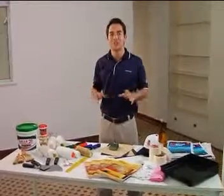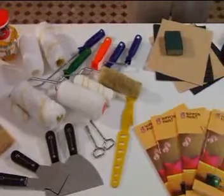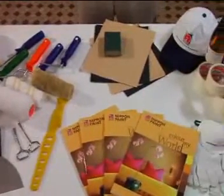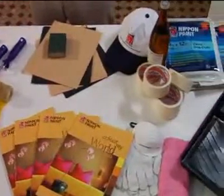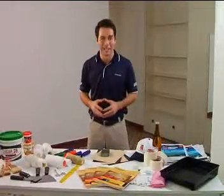In the words of Winston Churchill, give us the tools and we will finish the job. Indeed, there are many tools available to help make your task at hand an easier and a pleasant one. Get these ready and you'll be on your way to an enjoyable painting experience.